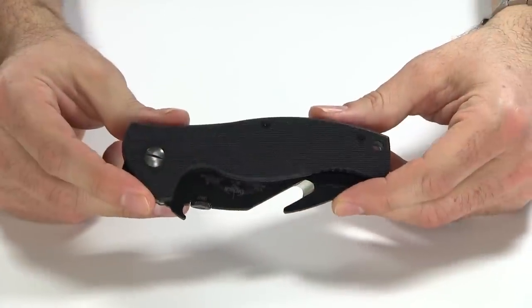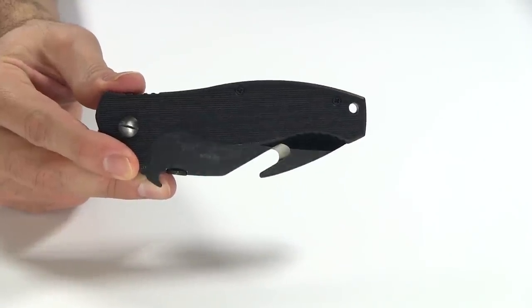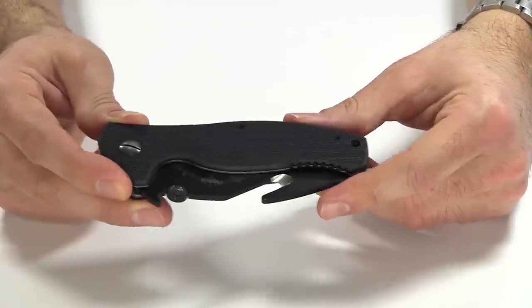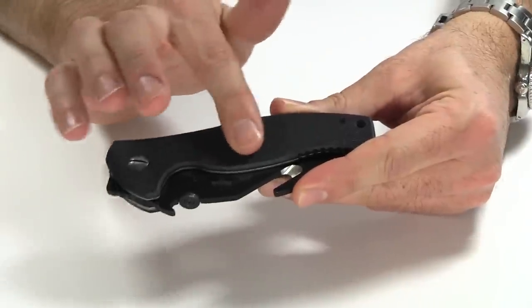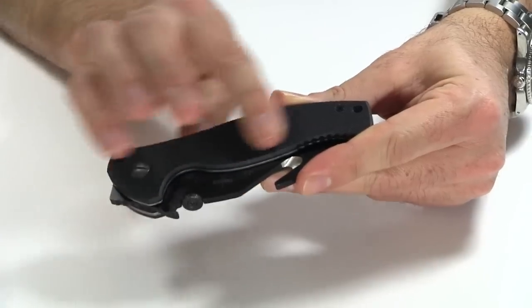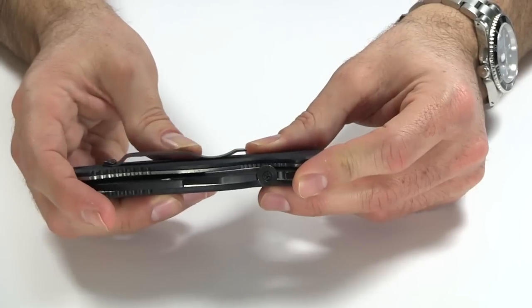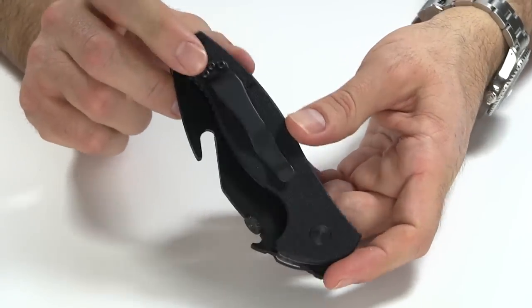Let's have a look at the construction of it now, starting with the handle. The handle is made of G10, and this G10, like all other G10s, comes very grippy — no exception. All the G10 handle knives that I have come with very aggressive texturing to that G10, but with time it definitely wears down and smooths out some. Because of the grippiness of that, you are going to have under-clip issues, and I'll briefly touch on the pocket clip here.